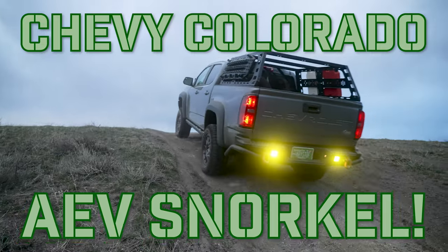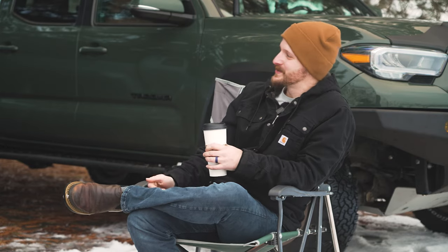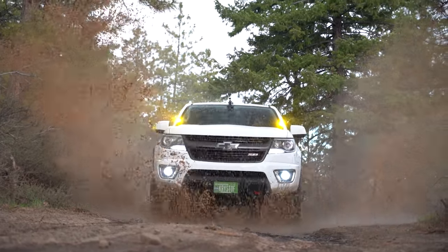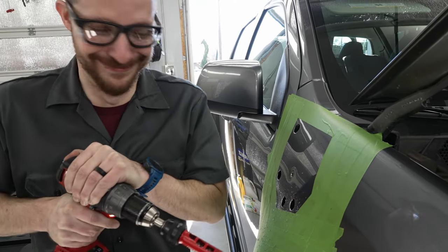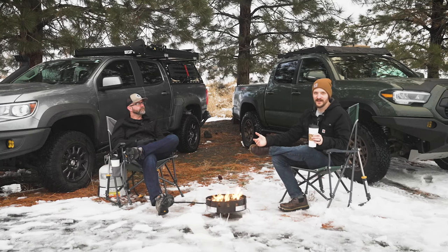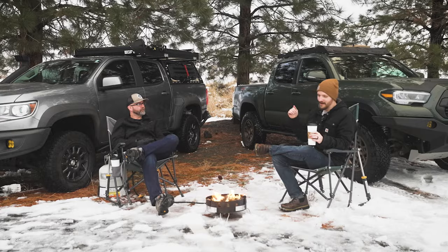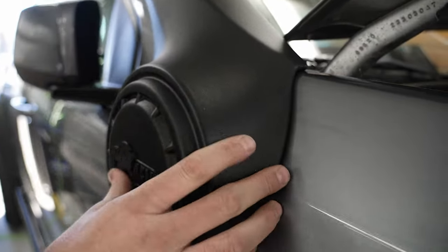Almost at the exact same time, we also finally added a snorkel to the truck — that was a long time coming. I went back and was watching some of our old stuff and you talk about wanting to add a snorkel to your 2016 white truck. Installing your own snorkel is not for the faint of heart — you are drilling big old holes in your truck, you are cutting, and you're like, 'Well, there's no going back now.' You hit a point when you're like, 'Yeah, well, we've got to finish.' But it was a lot of fun and it went really well overall.